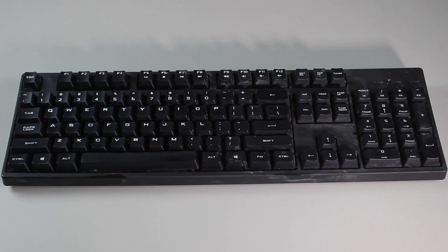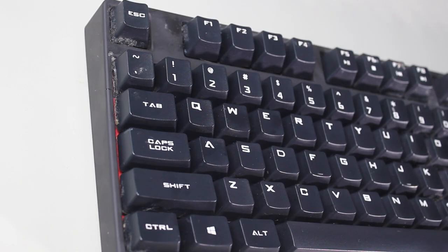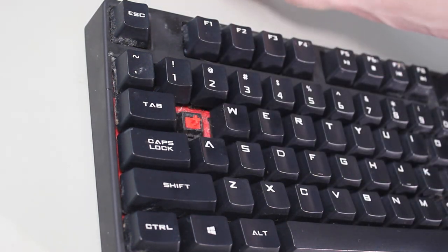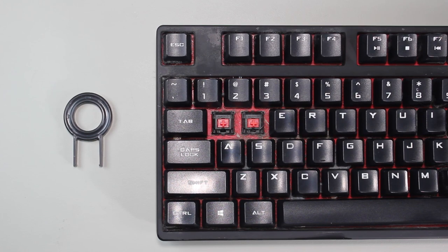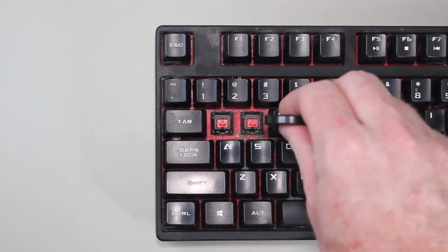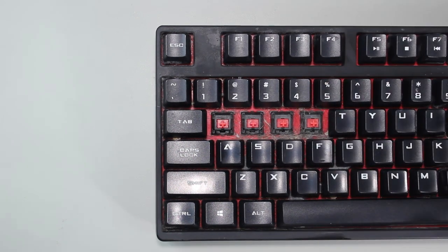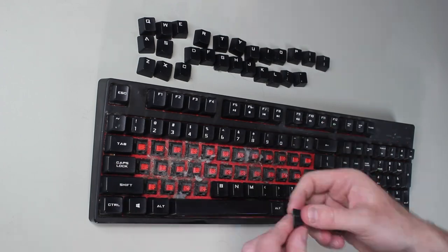Before I start removing each key from the keyboard, the first thing I do is take a photo of the keyboard. The reason for doing this is I can refer to the photo later if I have trouble remembering which key went where. To remove the keys, you simply need to lever the key out with a flathead screwdriver. The small keys should lever out very easily. If they don't come out easily, try to lever the key from the other side. You should not have to apply too much force to get the keys to come out. Some keyboards will come with a key removing tool or you can purchase one separately. To remove the key with this tool, it is just a matter of pushing down on the key and pulling it out.